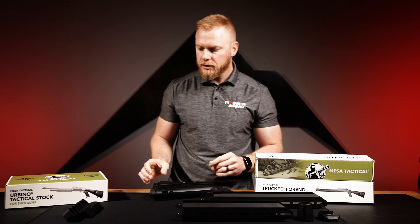You're getting a heat-treated aluminum forend with M-LOK at the three, six, and nine o'clock positions, allowing you to mount an angle grip, a vertical grip for a short barrel shotgun, weapon lights, or whatever you want. It gives you a very lightweight but very sturdy platform to work with.